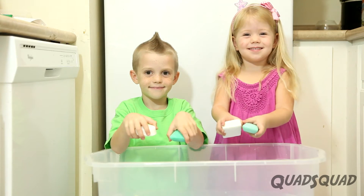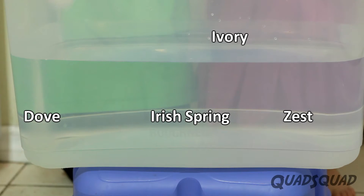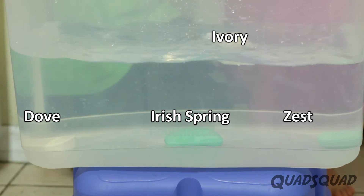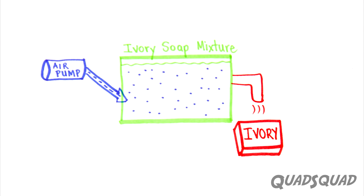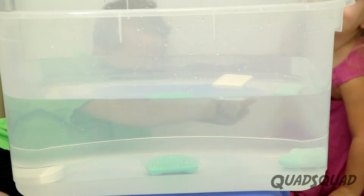When Ashley and I dropped these soaps in a tub of water, we noticed only the Ivory soap floats. When Ivory soap is made, they pump air into the mix, making tiny pockets with water vapor. Ivory soap is less dense than water, which is why it floats.